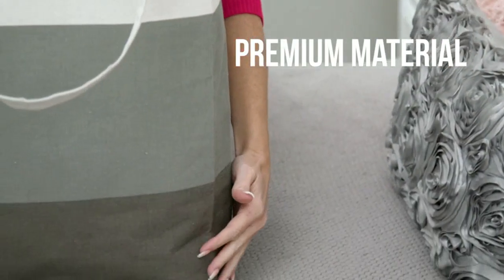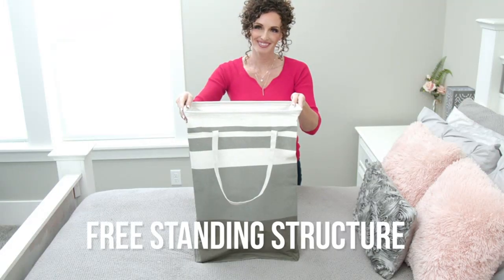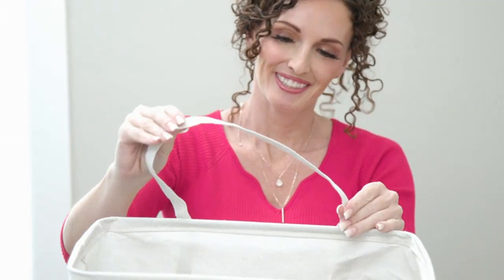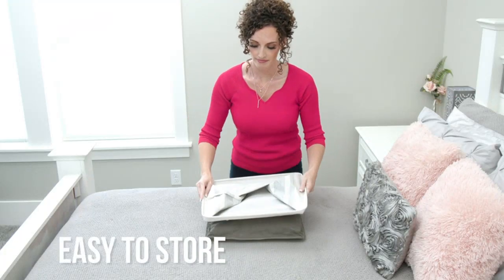One of my favorite features of these laundry baskets is their waterproof design. I no longer have to worry about wet clothes leaking onto the floor or damaging the baskets. The waterproof material is also super easy to clean.